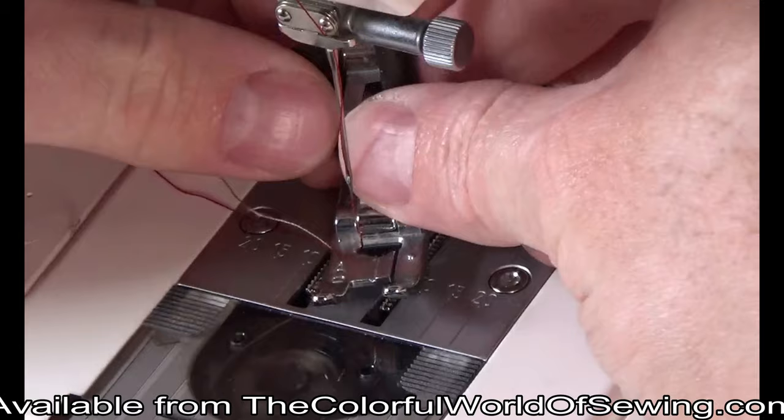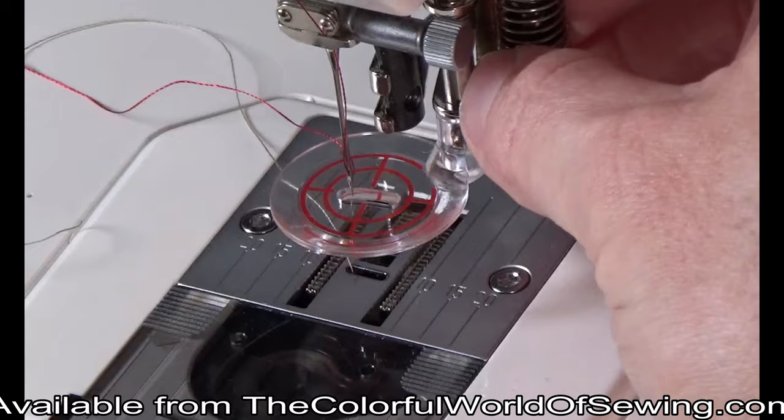To attach the convertible free motion quilting foot to your machine, remove the current presser foot and shank and screw on the convertible free motion foot.